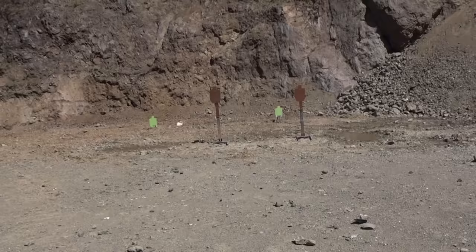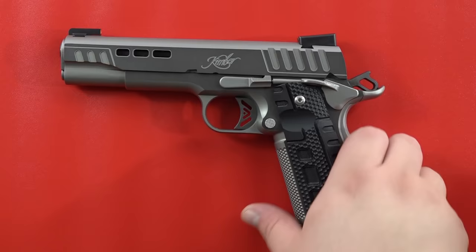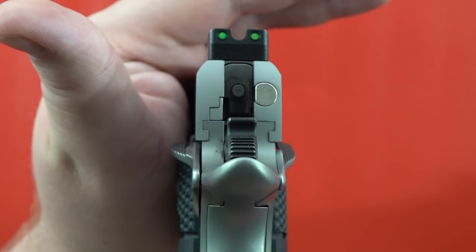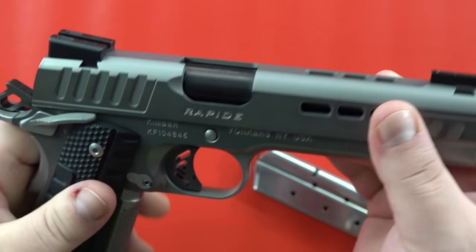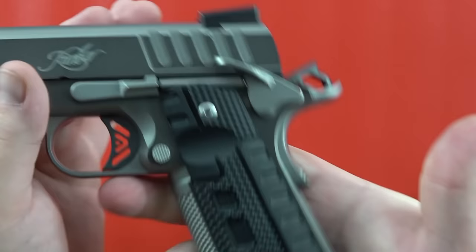This is basically a top-end production 1911 from Kimber. It has an extremely good slide-to-frame fitment. This gun is super tight with extremely little movement in it. Overall, it's fit like a Dan Wesson 1911 — extremely well fit.